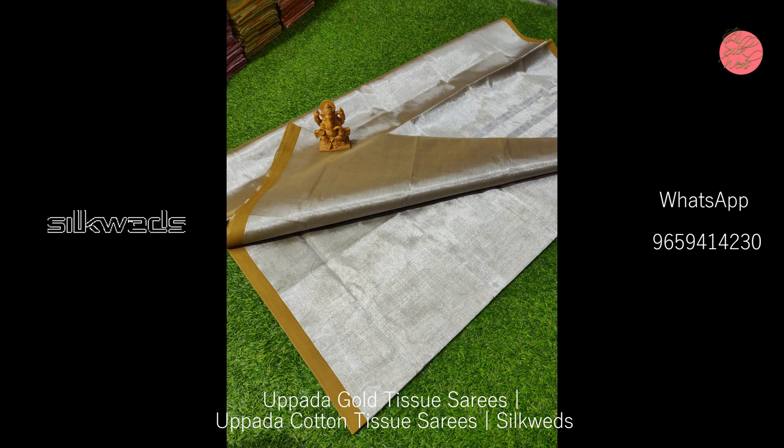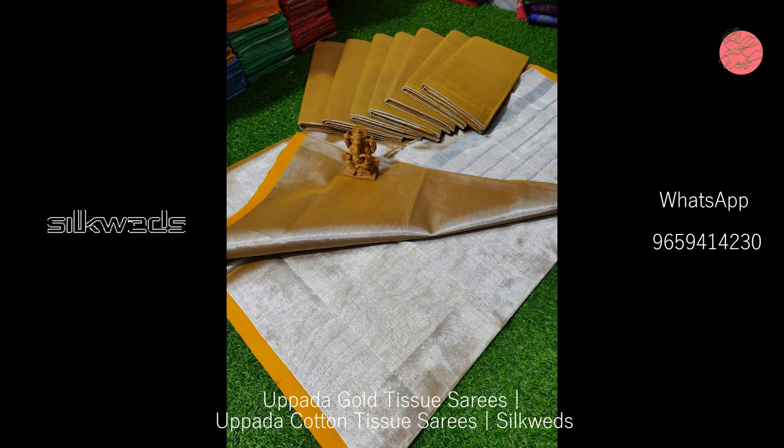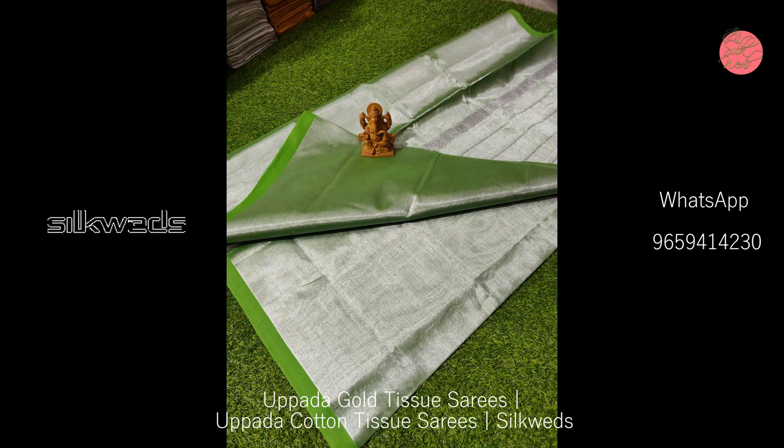A wide range of colors are available in these sarees and you can select one. Length of the saree is 5.5 meters and the length of the blouse piece is 80 centimeters.